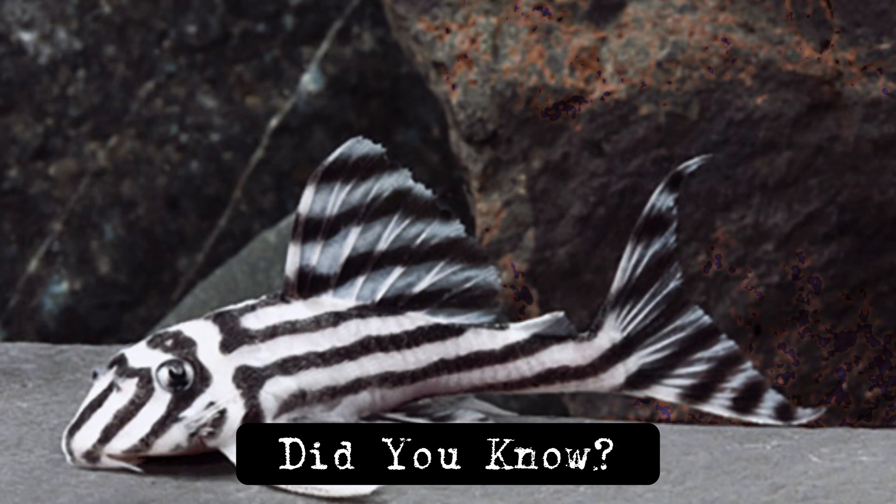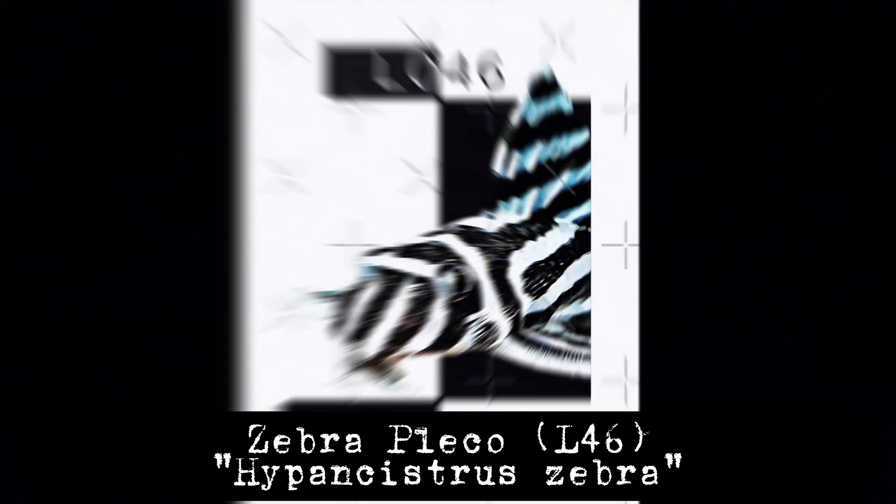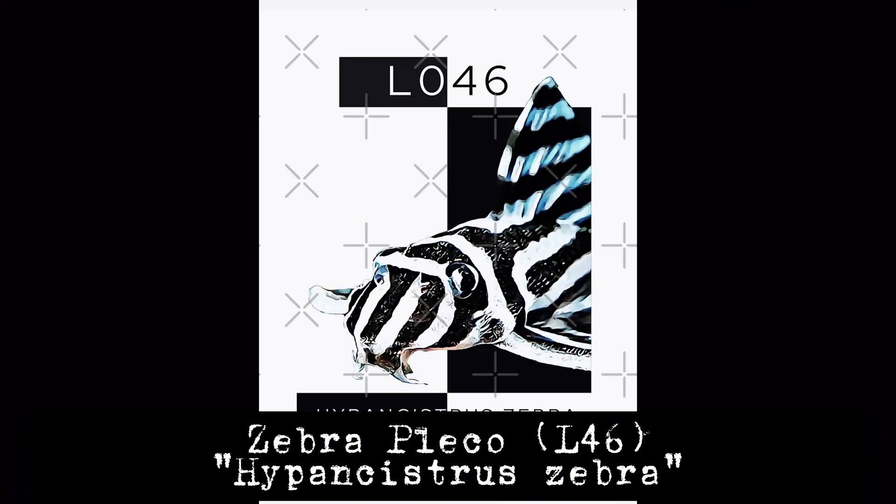Did you know that zebra plecos are not only rare, but also endangered? Their captivating black and white stripes aren't just for show — they are a symbol of a species fighting for survival. Let's uncover the secrets of these fascinating fish and learn how you can contribute to their conservation.